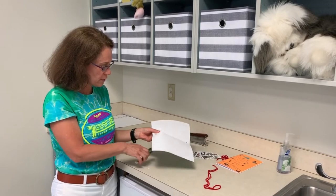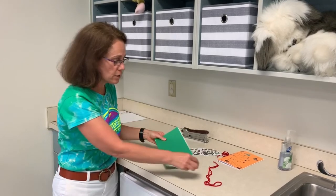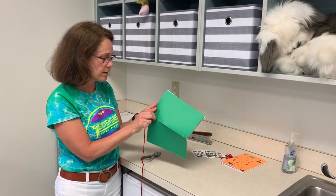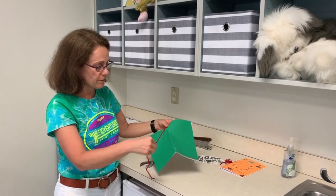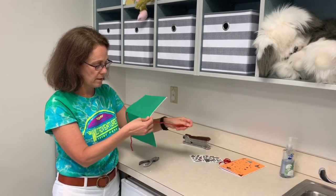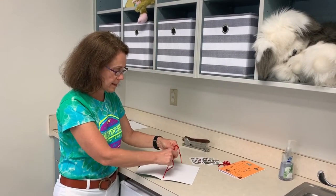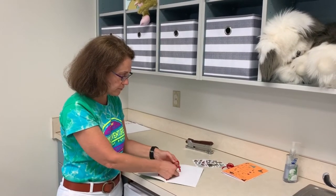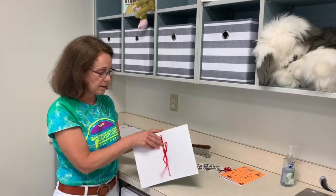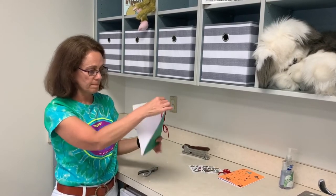Sometimes it's a little tricky to punch, but I know you can do it — or you can get an adult to help you. Once you've done that, take your piece of string, yarn, or ribbon, whatever you have, and feed it through each hole. Then you're just going to tie it. You can get somebody to help you if you don't know how to tie a bow. You can have the bow on the inside, or if you want it on the outside, you can pull it through. So there you've got your journal.